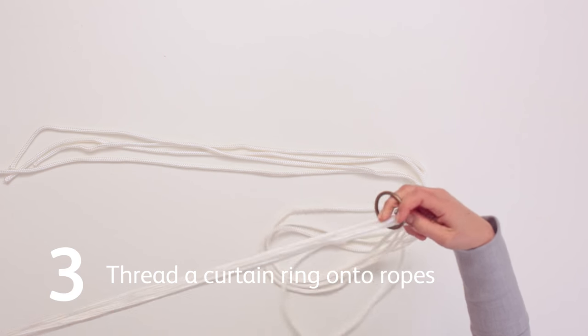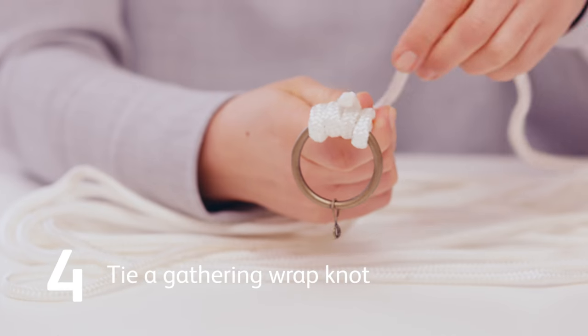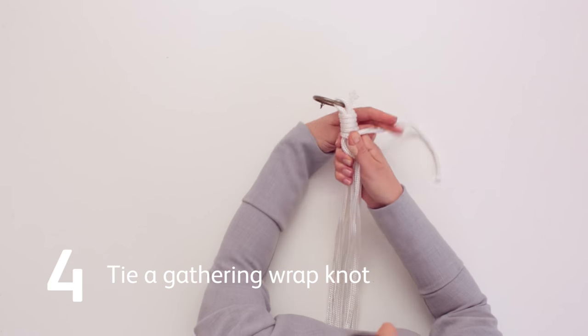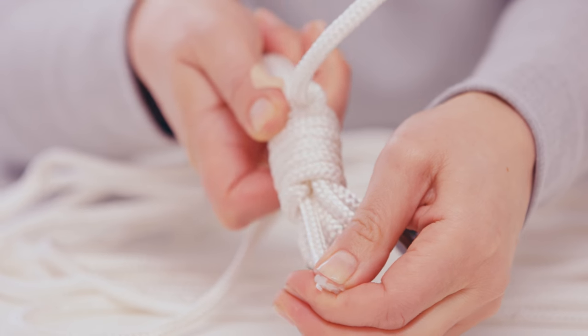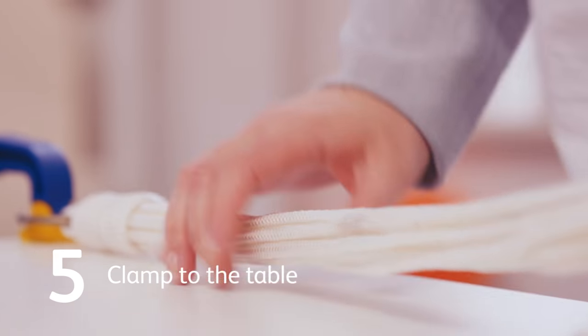Thread a curtain ring onto the ropes so that it sits in the middle. Tie one of your 80 centimeter pieces of rope in a gathering wrap knot just under the curtain ring. Put the curtain ring onto the clamp and clamp this onto the edge of your table.